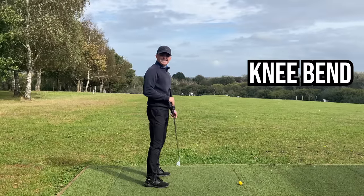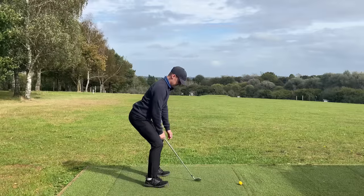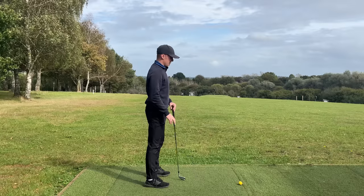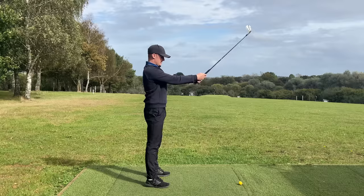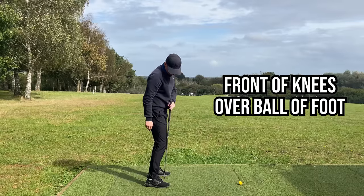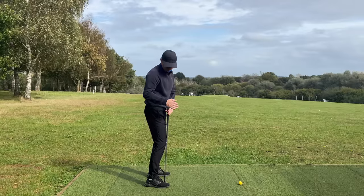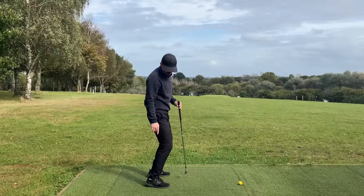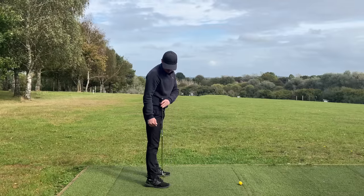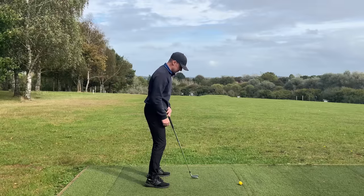Key checkpoint number two: how much knee bend should we have? I see players with no knee bend and players with loads of knee bend. Very simply — stand nice and upright and just soften your knees. You want to be in a position where your kneecaps are right over the balls of your feet or ends of your shoelaces. Too much and the knees go over the toes; too little and the knees stay over the front of the ankles. Just to where it's on the front of the shoelaces.